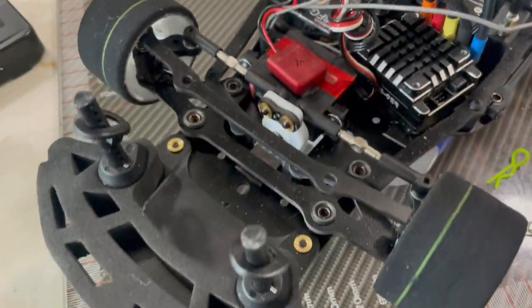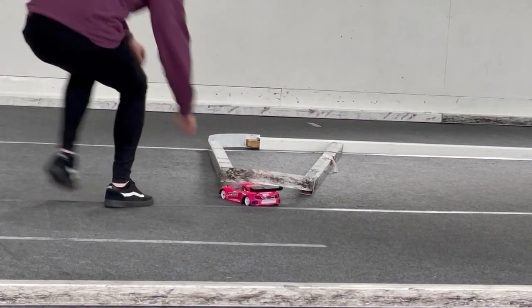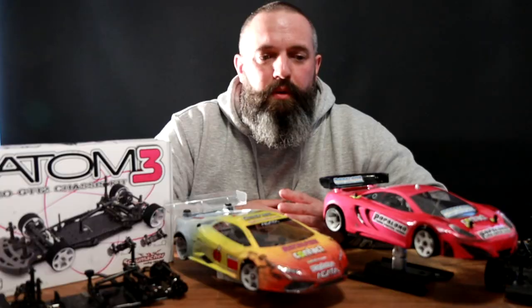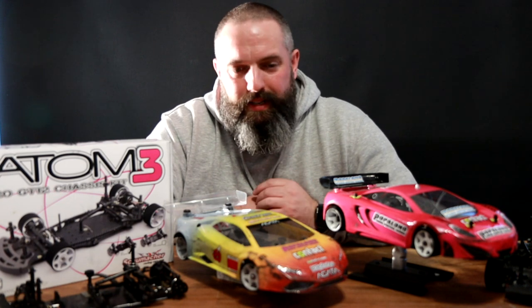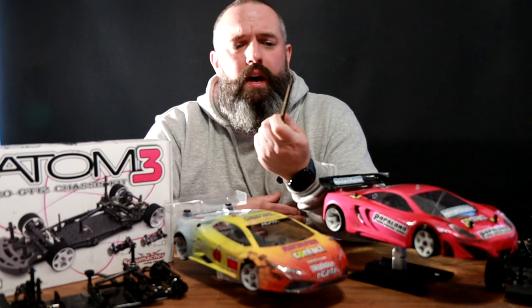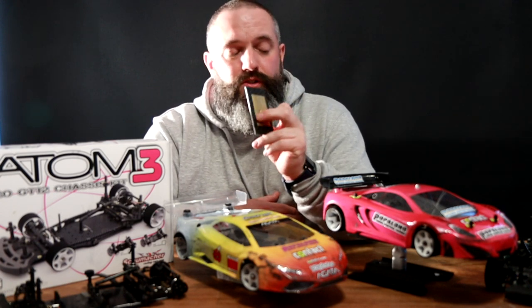The first outing for the Atom 3 did not go as well as I would have liked, but when you buy a new car and build it straight out of the box, you kind of have to expect a few teething problems. Fortunately, I had a couple of Schumacher drivers on hand to help me get the car dialled in. The car was underweight, so I was lent a metal weight — this one is 108 grams — that I put underneath the battery just to get the car up to weight, which definitely helped with the handling.